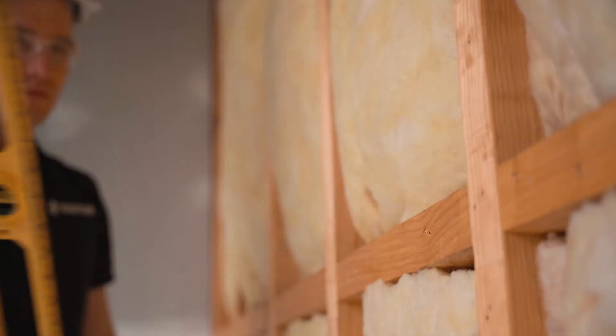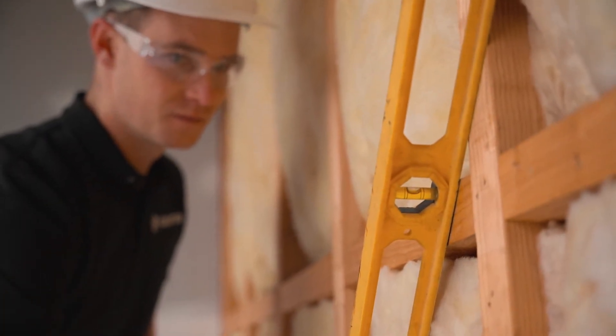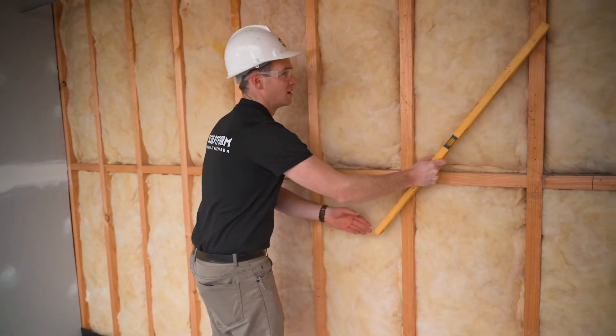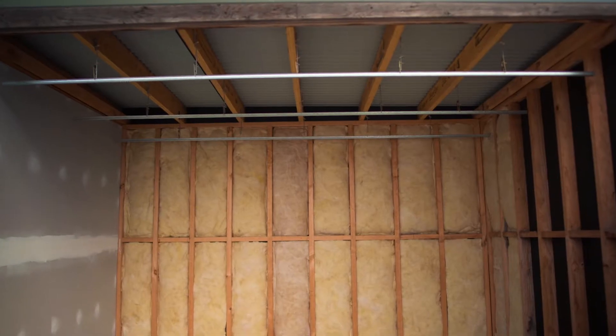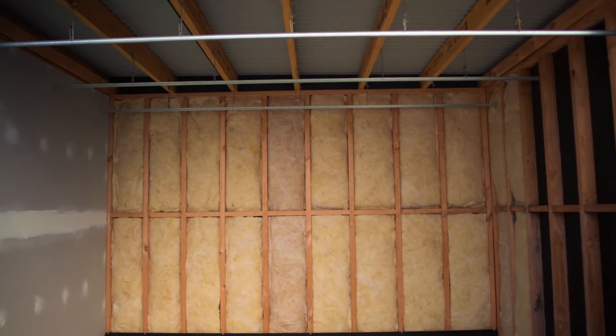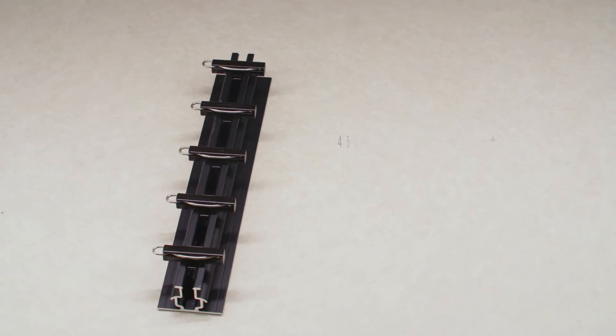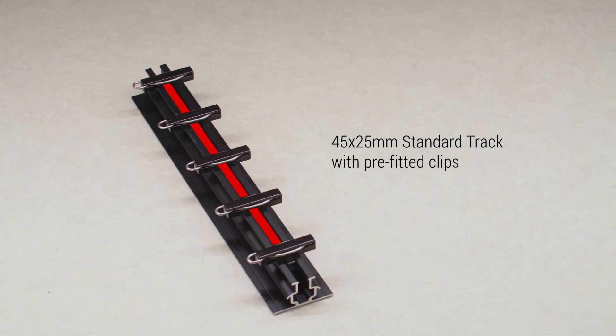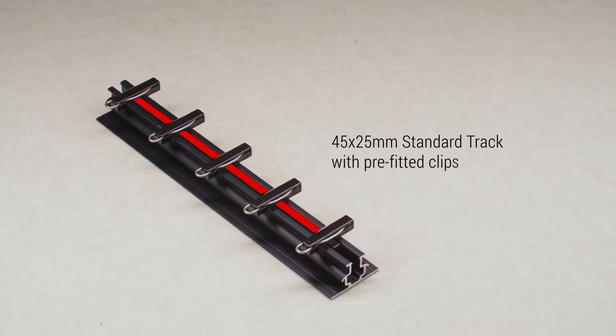First, you need to check your substrate is plumb and straight. Our system can be attached to timber stud walls, masonry, or steel frames. We're cladding a timber stud wall so we'll be using our 45 by 25 millimetre standard track. All tracks come with the clips pre-fitted in our factory according to the design specifications.